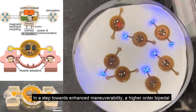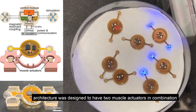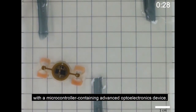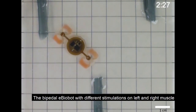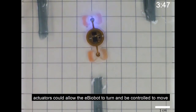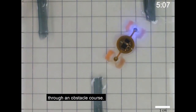In a step towards enhanced maneuverability, a higher order bipedal architecture was designed to have two muscle actuators in combination with a microcontroller containing advanced optoelectronics device. The bipedal e-biobot, with different stimulations on the left and right muscle actuators, could allow the e-biobot to turn and be controlled to move through an obstacle course.